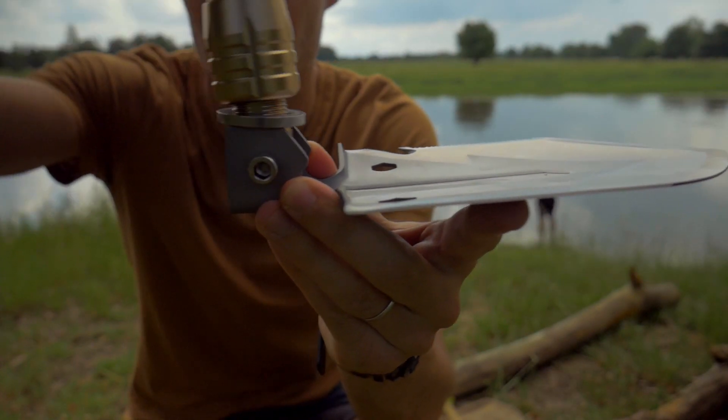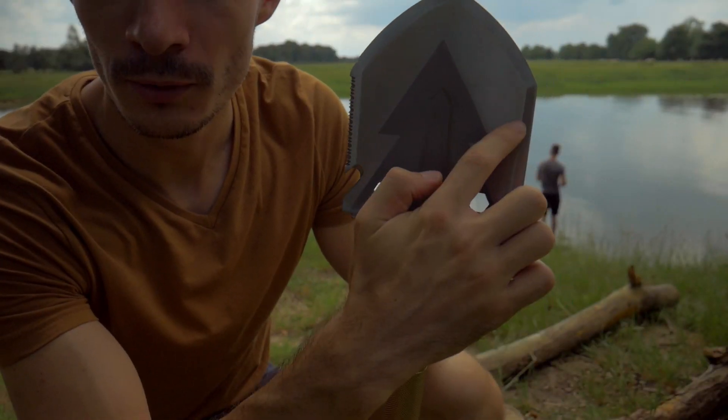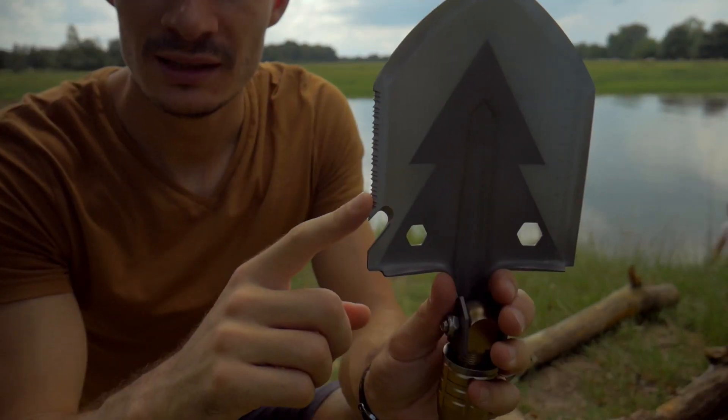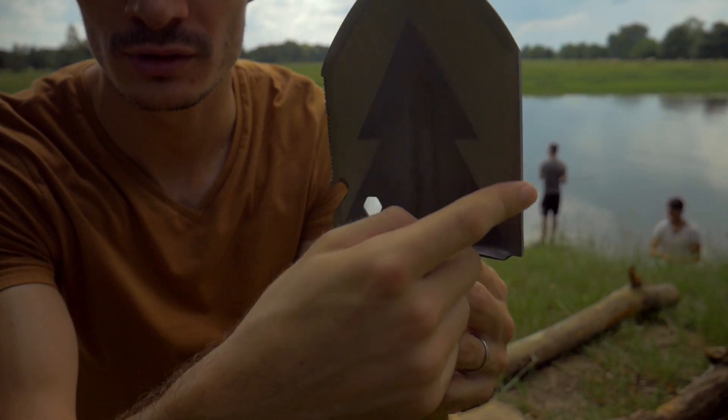Elle se positionne à 180 degrés, 90 ou 45. Vous avez ici une graduation sur 10 cm, une partie scie et un tranchant. Cette partie-là est très tranchante.